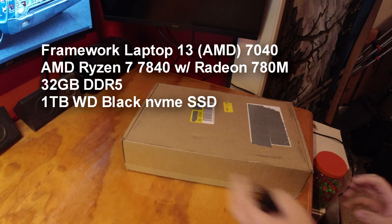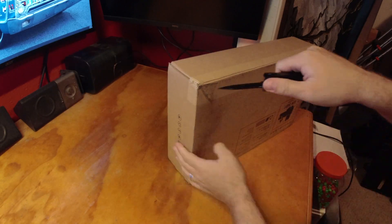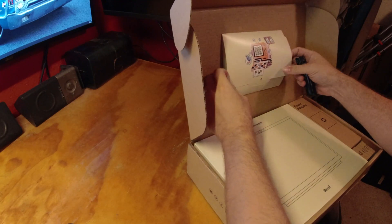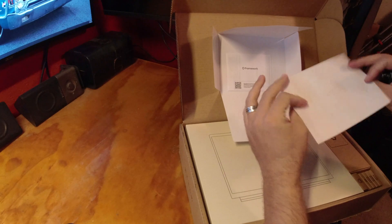Let me go ahead and get it unboxed. Oh nice, I got a little nice little card. Got a little patch here, looks like some stickers and more stickers.